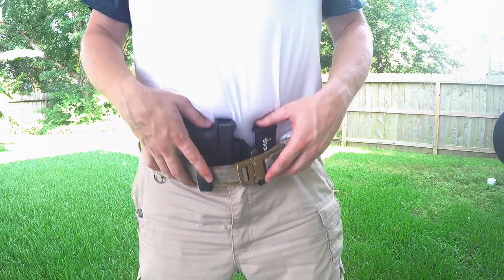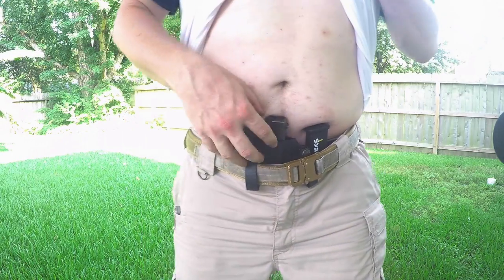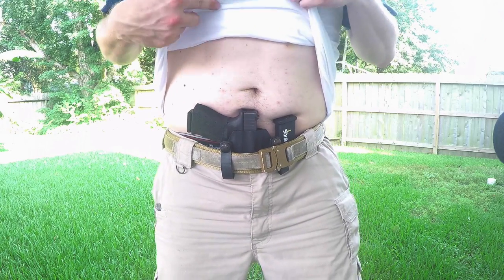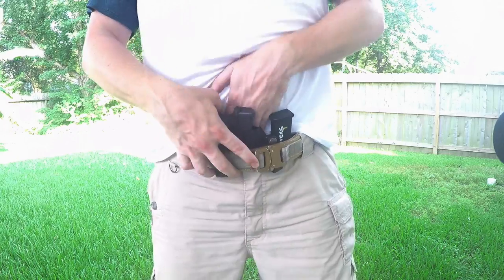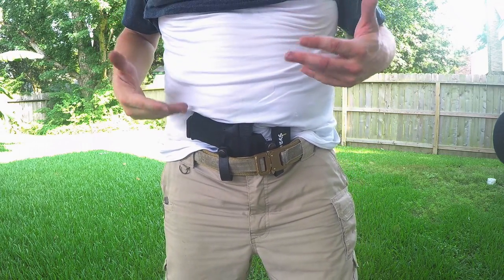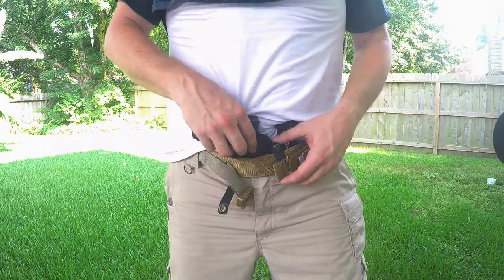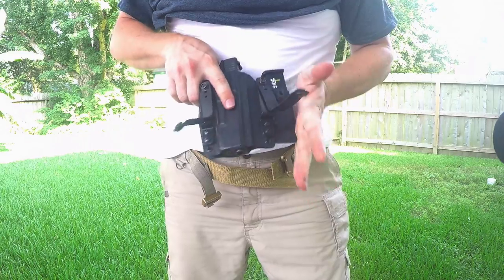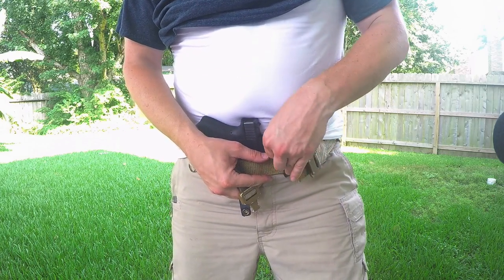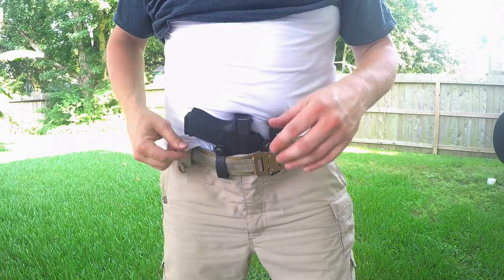This sits right at my waistline — there's my belly button, which gives you a good idea of where it sits. If you think about how the human anatomy is with abs for guys who do have them, there's kind of that V that goes down. The holster does a really good job of riding in that V, which makes it really comfortable. It sits just high enough to where if I need to go to the bathroom for number one, I can unzip without moving anything.